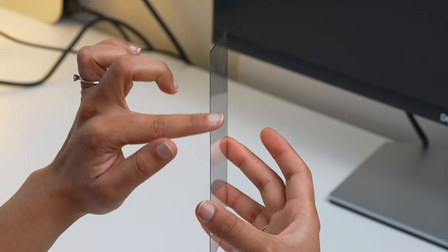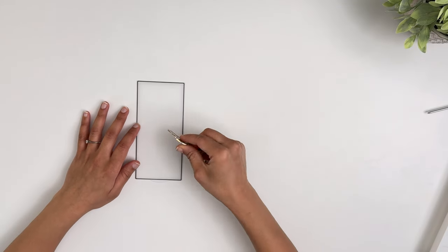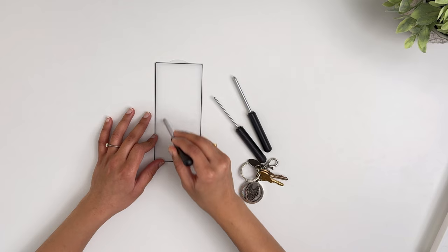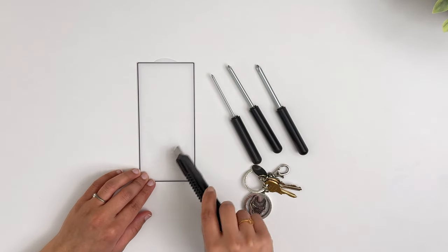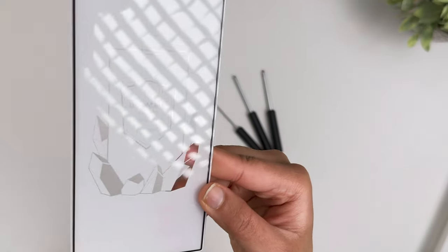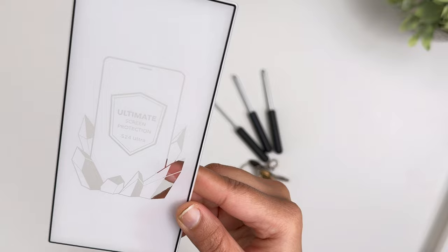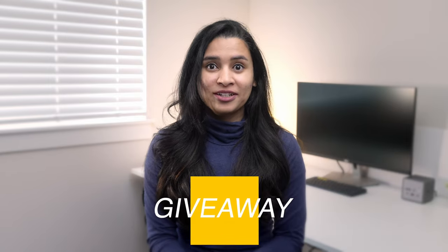How durable is it? I went all in — scratching with keys, coins, and three different sharp screwdrivers — and not a single scratch. It was as mint as when first opened. I also bent and twisted it to its limit and it held up well. Even if you don't use a case, the screen protector is a no-brainer purchase. I became a personal fan and will be putting it on all my phones.